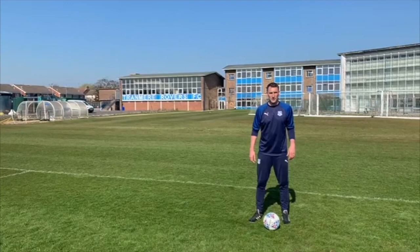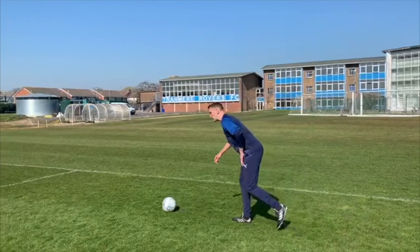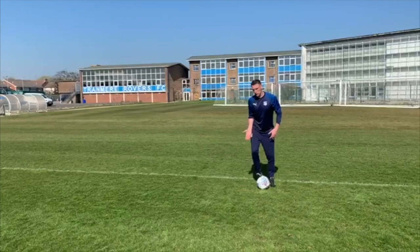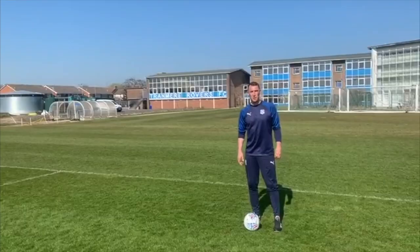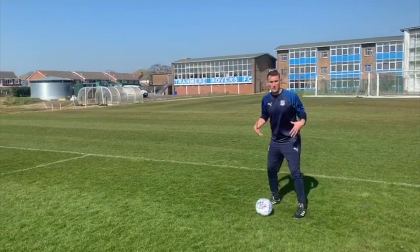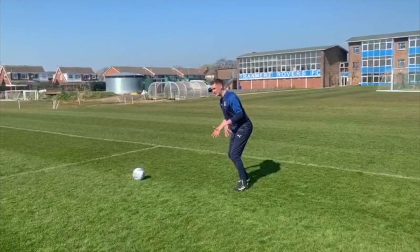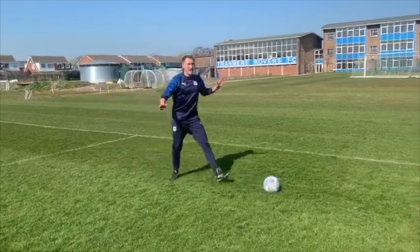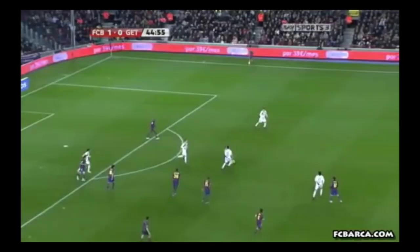Now we have the classic Cruyff turn, which is simply ball out your feet, shape to play it, and then chop it back. Out your feet, shape to play, head up, and at the last minute it just comes back through your legs. What's important with any of these moves is your body position — a low centre of gravity is needed to shape it, nice and low with pressure down here, to shape it first but then to be able to push off and get out of trouble on the other side.